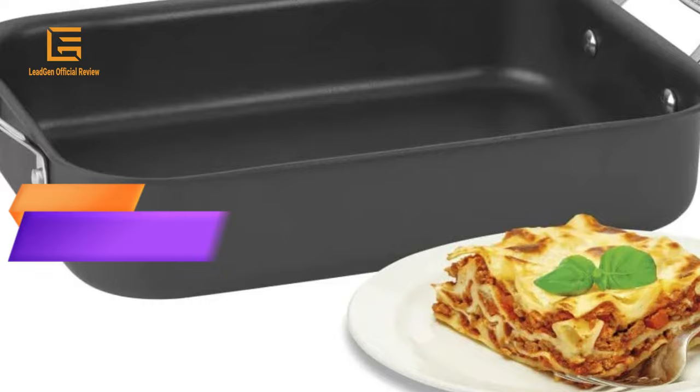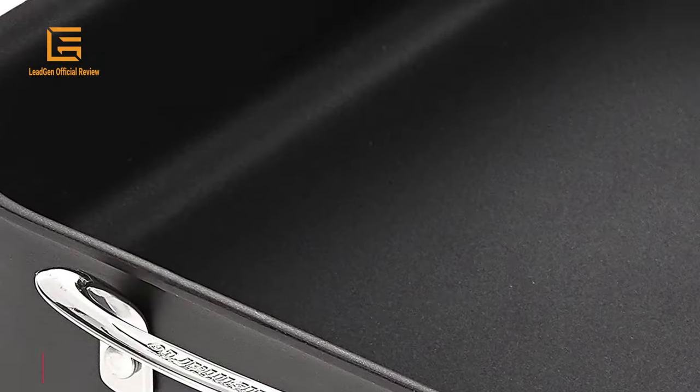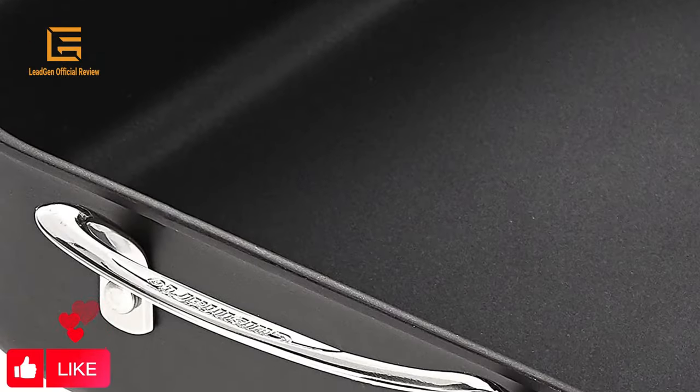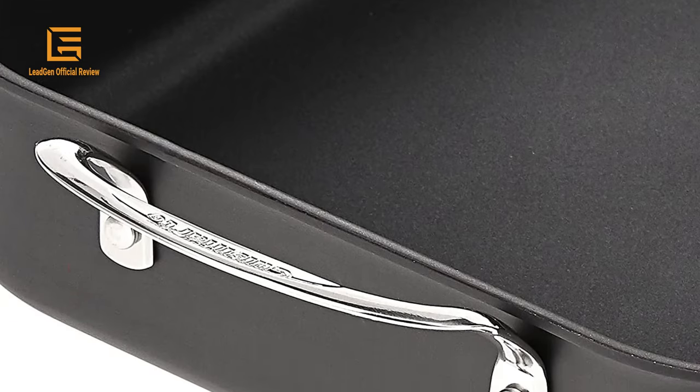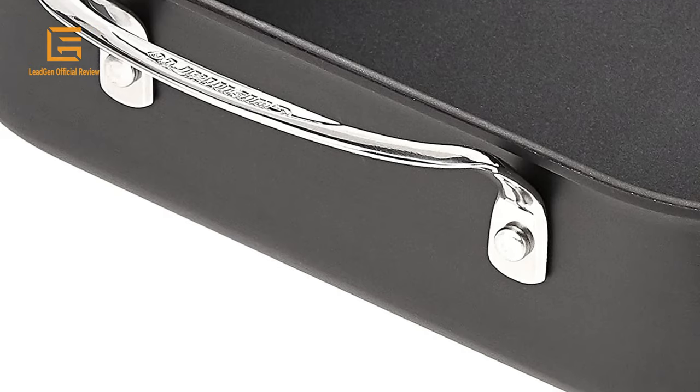Number 3: Cuisinart Lasagna Pan. Cuisinart Chef's Classic Nonstick Hard Anodized 14-Inch Lasagna Pan. Nonstick hard anodized lasagna pans have high sides and wide flat bottoms for perfect lasagna every time. The open design of the 14-inch lasagna pan maximizes the cooking surface and makes it easy to layer your ingredients for a delicious dinner. Hard anodized construction, Quantanium nonstick premium cooking surface, riveted comfortable stainless side handles. Fits all standard ovens. Ideal for lasagnas, casseroles, and au gratin potatoes. Perfect for one-dish meals.